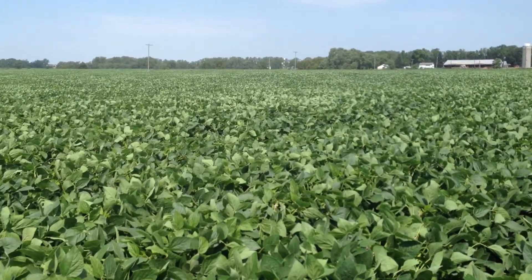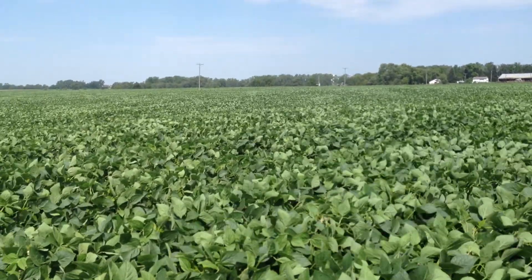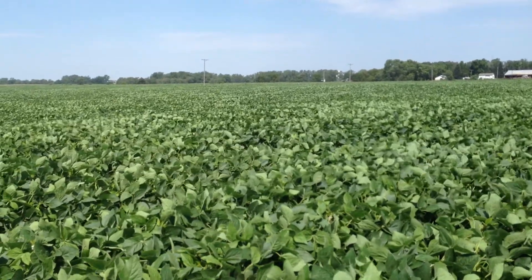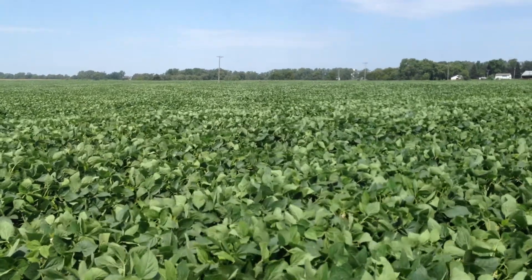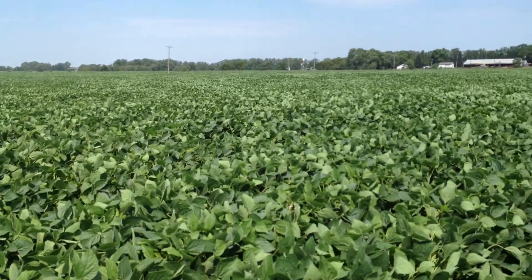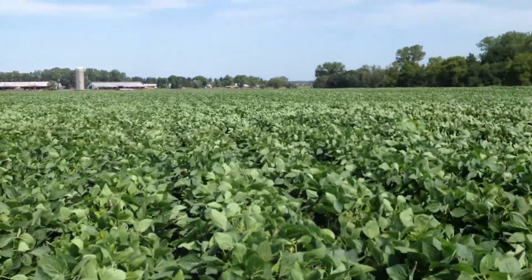This is our established kura clover field in C6 and 7 at the Rosemount Research and Outreach Center. This field was established five or six years ago. This is the first year we've tried planting soybeans into kura clover. Today is August 3rd. The canopy is now closed. The field looks like all the other soybean fields here on the station — it's quite healthy.